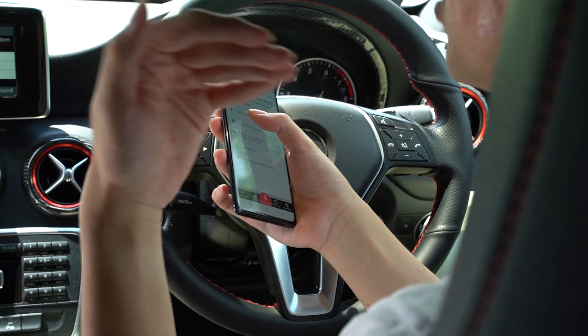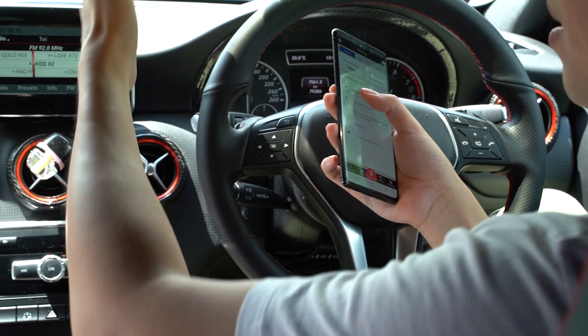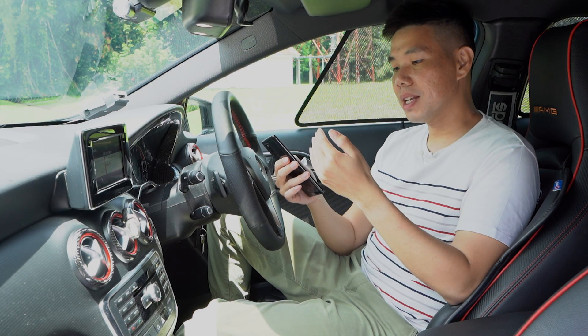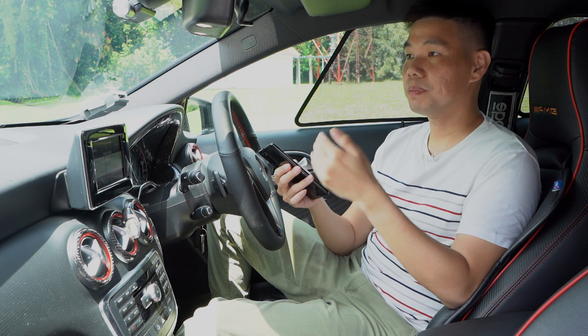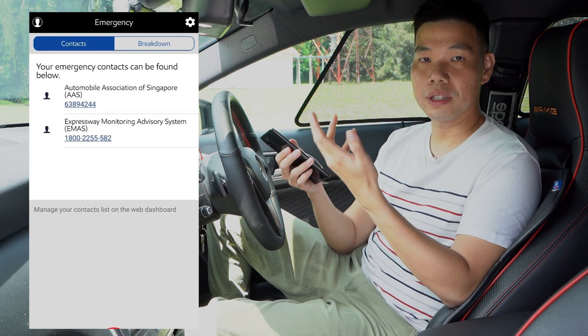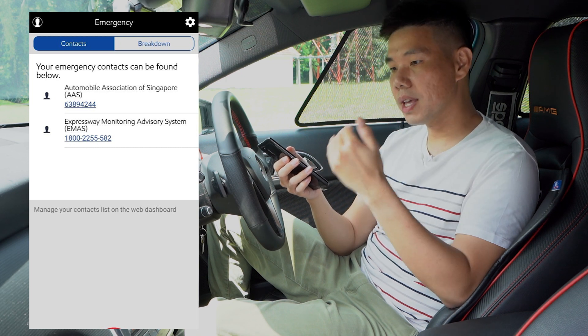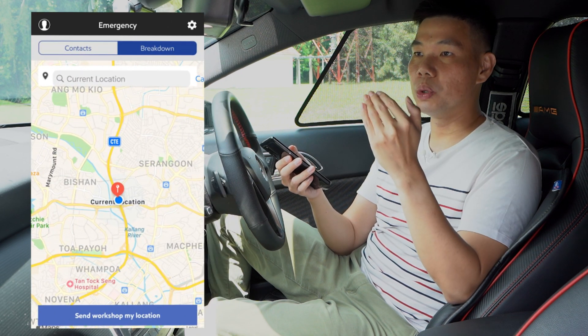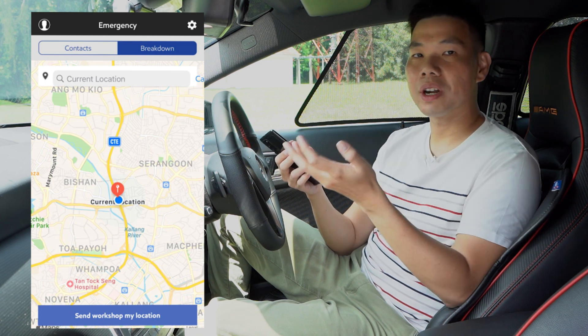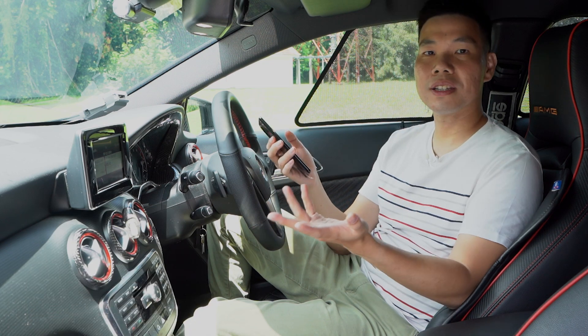On top of that, imagine you were driving halfway in the middle of nowhere and your car just died. If you enable the GPS function in the app, you can send your location to a partner tow truck service, as well as letting the workshop know something is up with your car so they can prepare for your arrival to fix it. Lovely stuff.